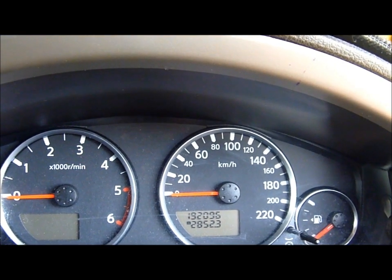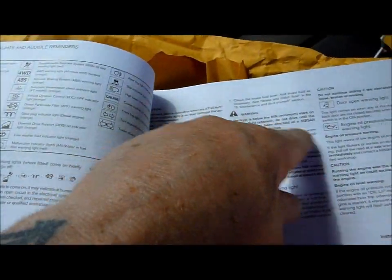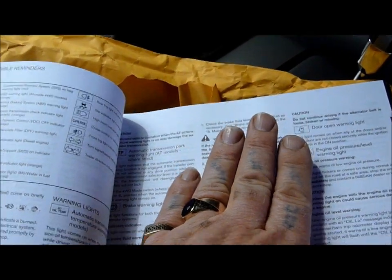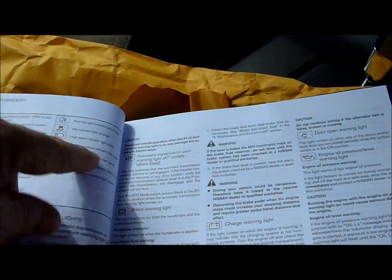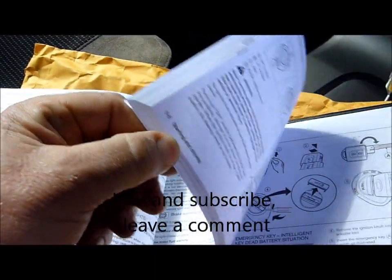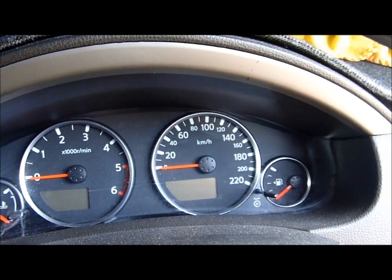You've got to go slow — 10 to 15 kilometres an hour. It does tell you in the manual, but you've got to find it and go to the other section where it tells you how to reset things when the battery's been disconnected. Hopefully that helps save you from reading all through the book. 15 kilometres an hour — okay, bye for now.